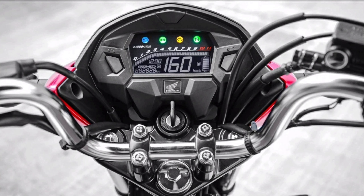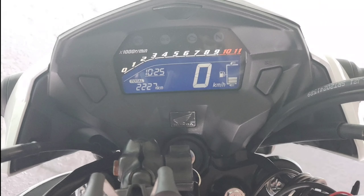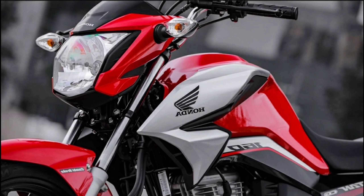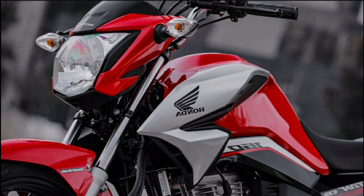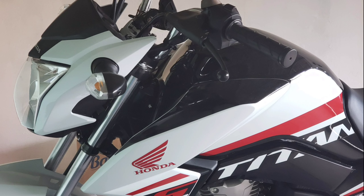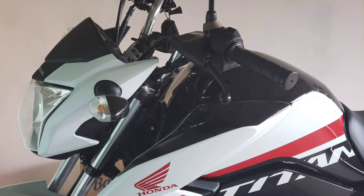Esse é o painel da Titan 160 2022. A mudança entre as duas motos — essa vermelha Titan e a minha — não mudou praticamente nada. Essa é a Titan 2022 e essa é a minha Titan 2021. Ou seja, a parte de cima não mudou praticamente nada. Já a Fan 160 teve algumas alterações na parte do painel e do plástico. Na minha opinião teve uma leve mudança no design, como você está vendo na parte de cima, mas não mudou muita coisa.